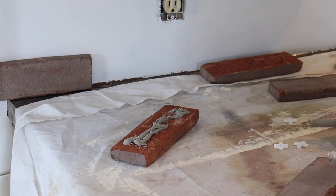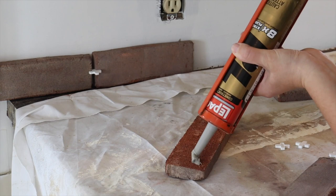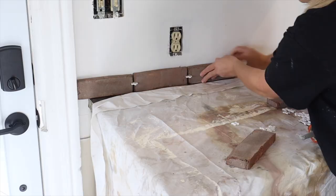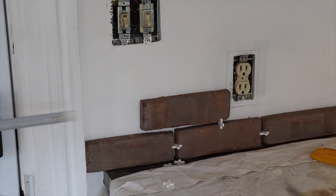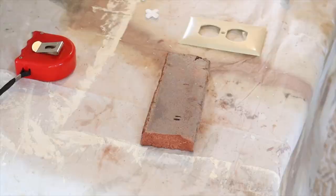You want to hold the brick in place for about 10 to 15 seconds, just to give it a little time to grab to the wall. You are then going to go ahead and place the next brick beside that brick, making sure that you place a spacer in between. When I come to a spot where I have to cut a brick, I measure the distance and then I cut the brick accordingly, allowing room for the spacer as well.